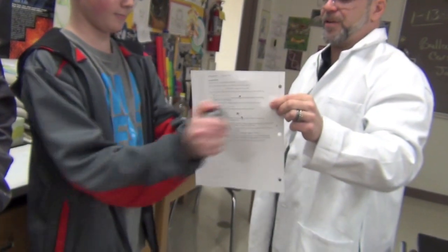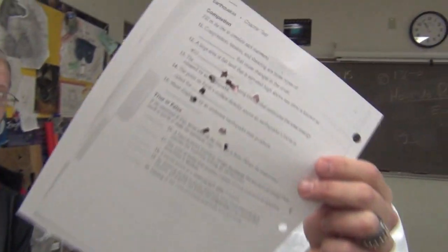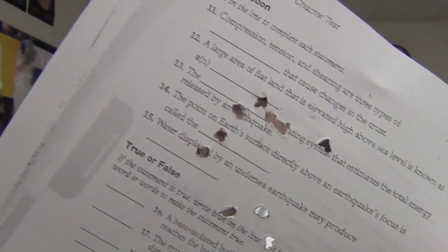Go ahead, smack away. Just hit my finger — yeah, that's it. And it burns a hole through the paper. Pressure — it puts force on things.